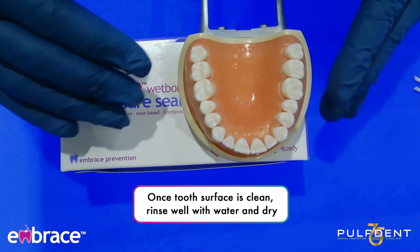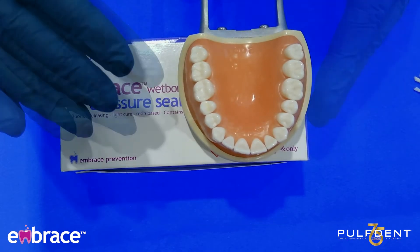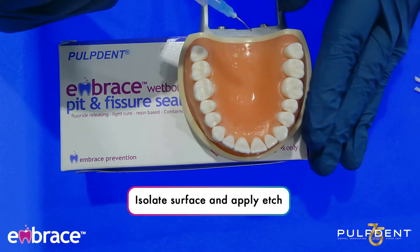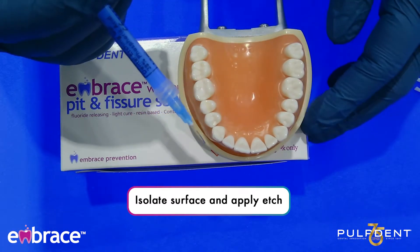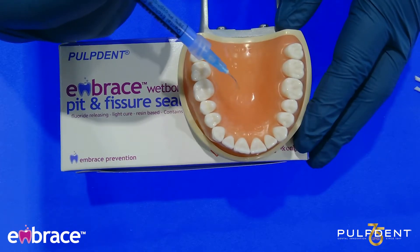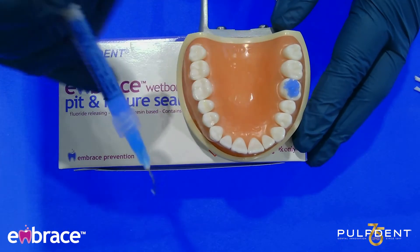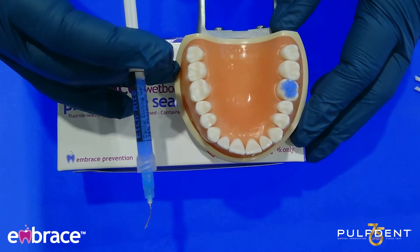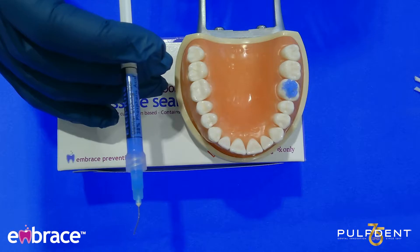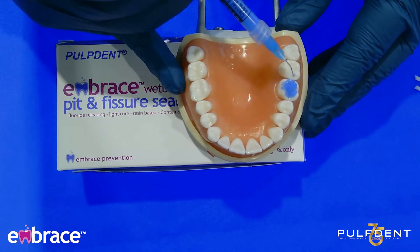Once you clean the tooth surface, you want to make sure that it is completely rinsed well with water, and then you want to dry the tooth surface. With this product, you still want to go ahead and apply your etch. When I first learned how to place sealants, I wasn't taught the appropriate way to apply the etch. This is not how you want to place etch on the tooth. You want to apply your etch like you would normally apply your sealant — making sure you're only getting it into the grooves and the areas that you plan to seal.